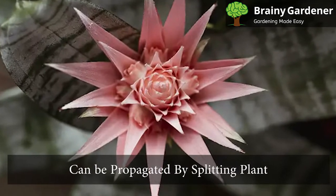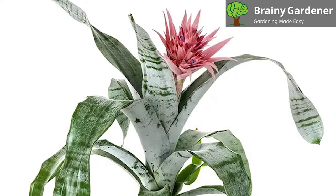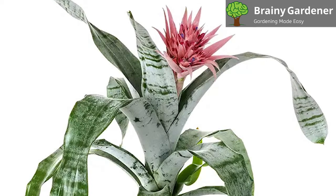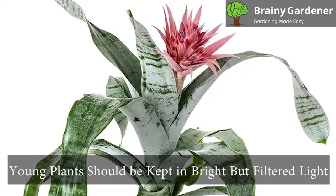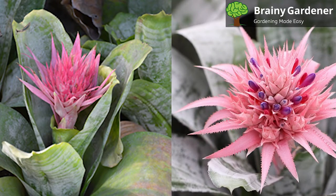Urn plants can be propagated by splitting the plant and replanting it in a pot. The offsets that appear around the base of the plant should detach from the main plant when they are about half the size of the parent plant. The young plants should be kept in bright but filtered light for four months to make sure they establish themselves.